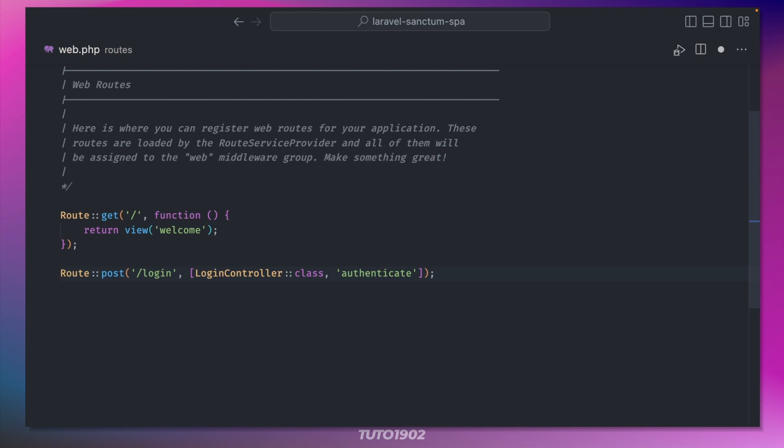What we need now is a way to test this realistically. I'm not going to create a full-blown SPA since that will fall outside the scope of this video. Instead, I'll create a simple Vue.js component that will make use of this new authenticate route and then display the user details. First let's install Vue and the Vue.js Vite plugin.